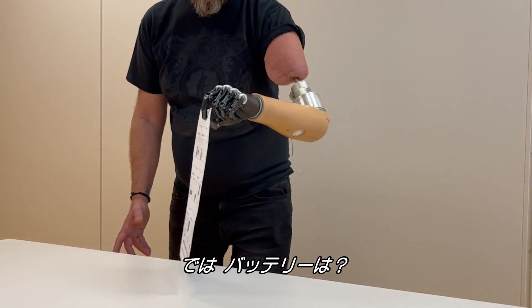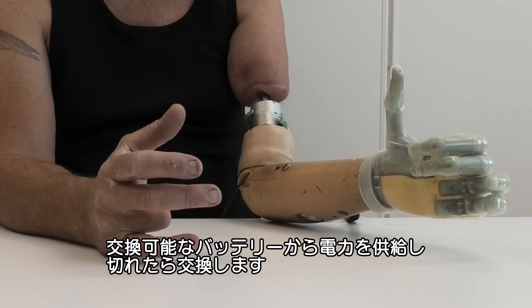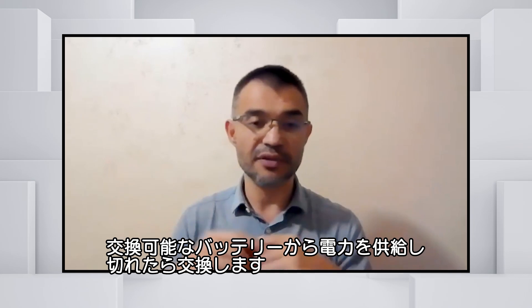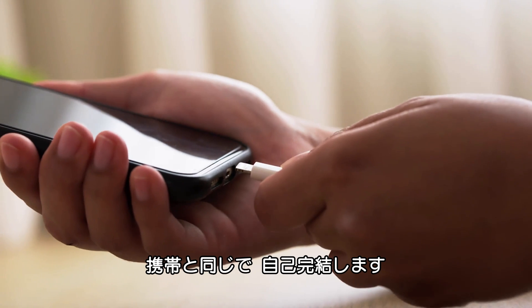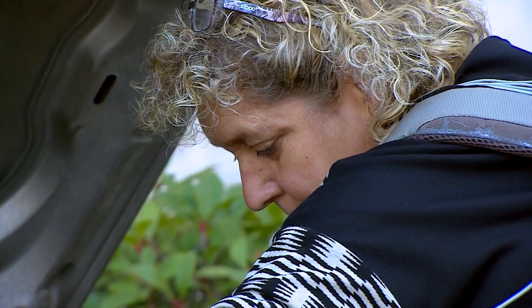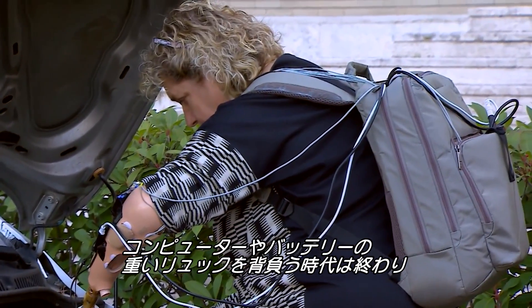This hand provides rough but useful sensations — a patient can feel when an object is in their hand and when it's slipping. As for batteries, the CPU and motors are powered by interchangeable batteries in the prosthesis that normally last a full day, much like a phone. Everything is self-contained, so the days of patients carrying heavy backpacks full of computers or bulky batteries are gone.